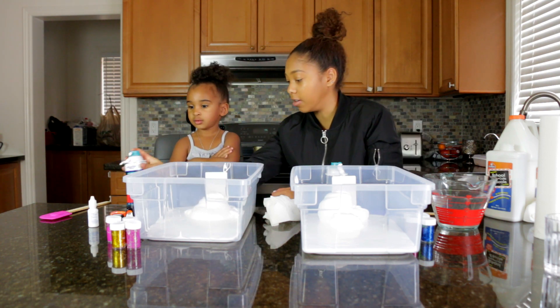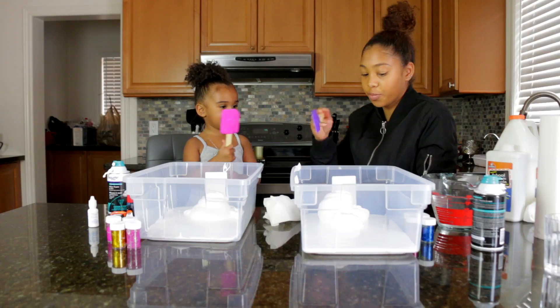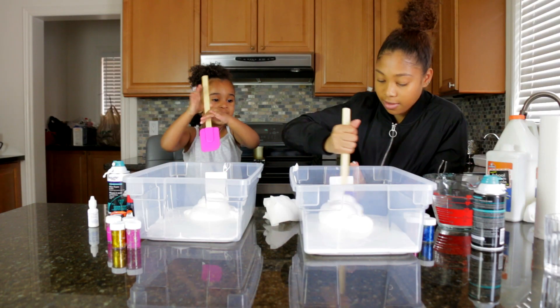So now we mix it in a little bit with the stick. What color is your stick? Pink. Mine's purple. Pink is your favorite color, right? Yeah. Here we go.